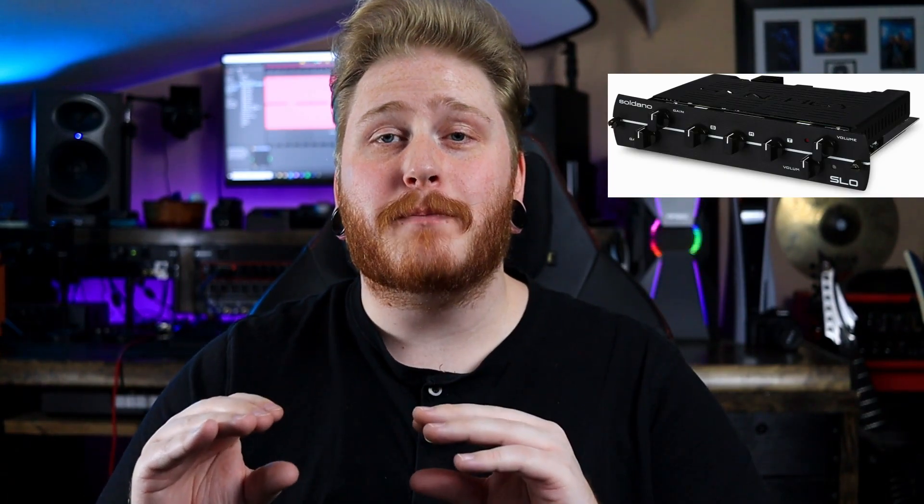Soldano has also worked with Synergy Amplification to bring a fully-tubed module of the SLO preamp that fits perfectly into Synergy's SYN1 and SYN2 units. Today we are going to be checking out the newest addition to the Soldano family, which is the Soldano SLO overdrive pedal.